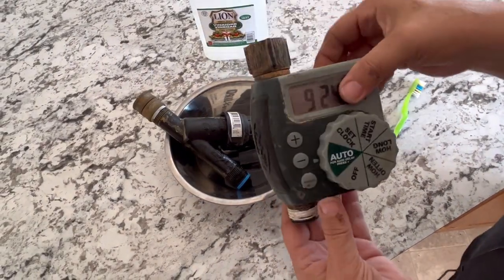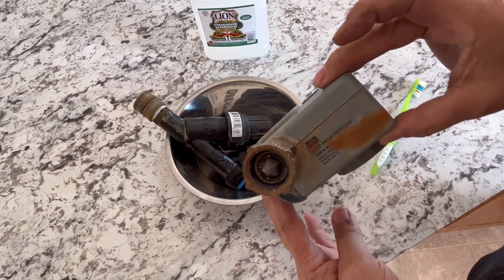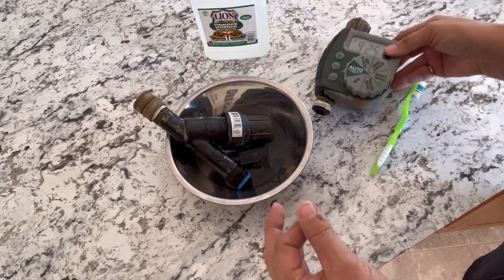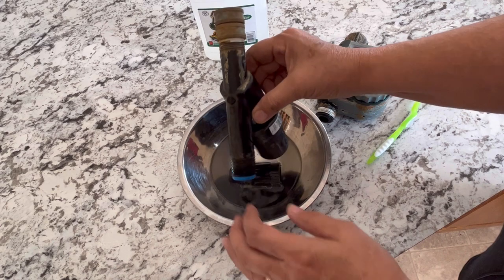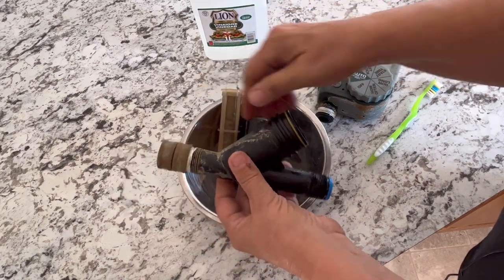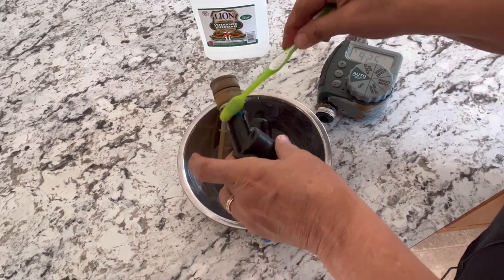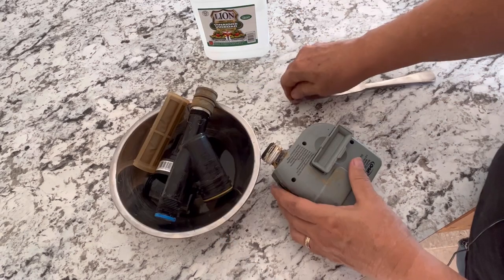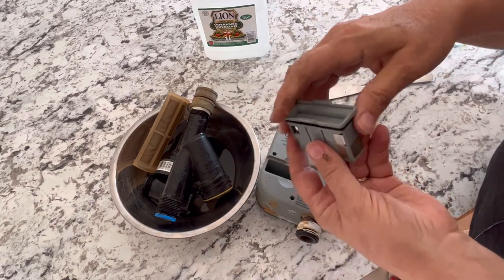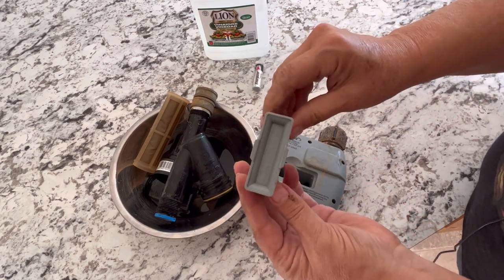I've brought these parts indoors to get them cleaned up and store them in the garage over the winter. Our water has a lot of rust, salt, and minerals in it, so everything is pretty crusty. I've got some vinegar and a little toothbrush to get all that build-up off so it doesn't seize up on me next year. I would also recommend removing the battery from your timer for the season so it doesn't get corroded — you can refresh it with new batteries next year.